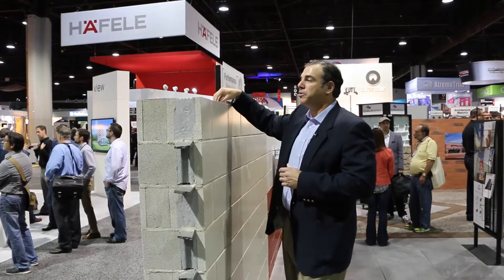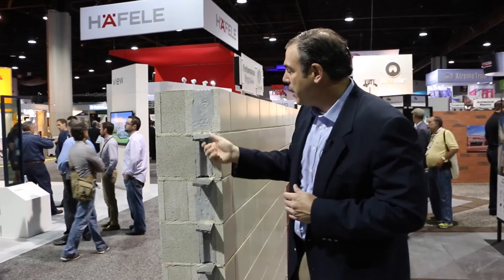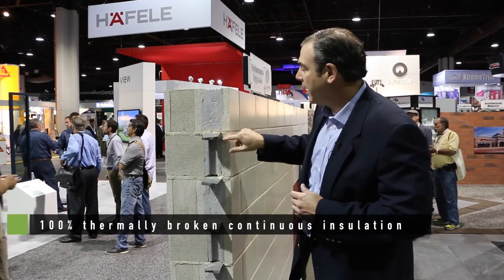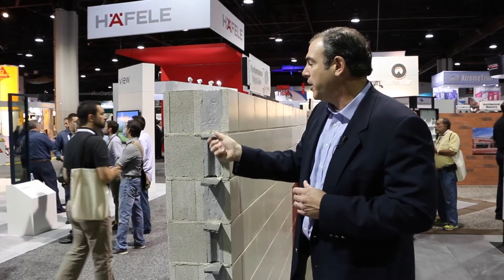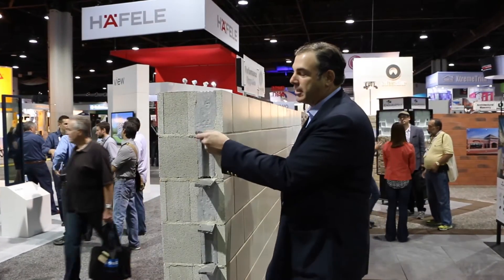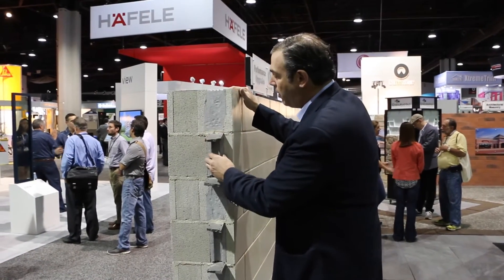The insulation is offset so we have that continuous insulation, and then to continue that insulation connectivity we have this gasket that gets laid on each level. The gasket is very easy to work with — it's got a little bit of an adhesive on it. That adhesive allows the mason, when he puts that product down, for it to stick and stay in place when he's working on scaffolding up on the wall.